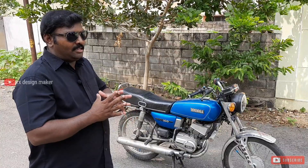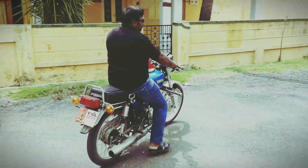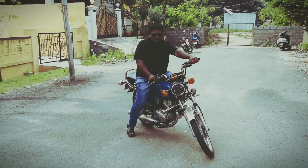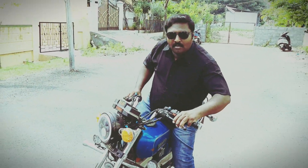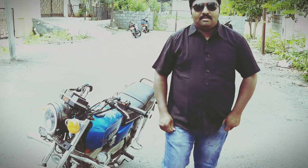I am ready for this video. Now I will restore it in the next video. Stay tuned with me — RxDesignMaker, Sathish.